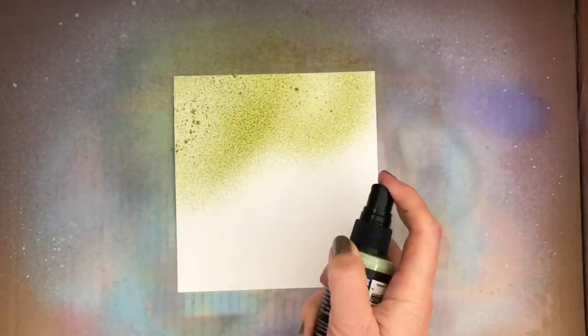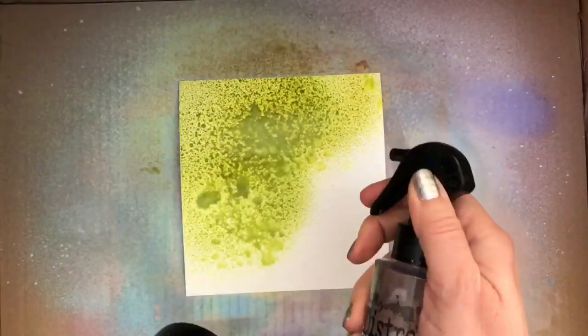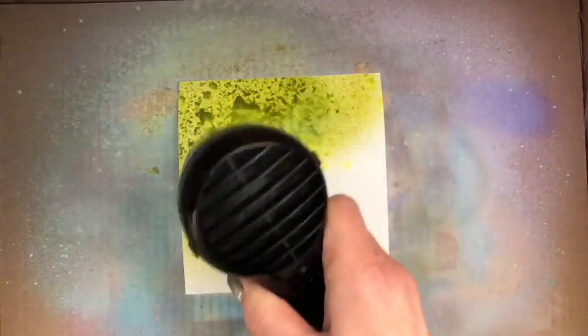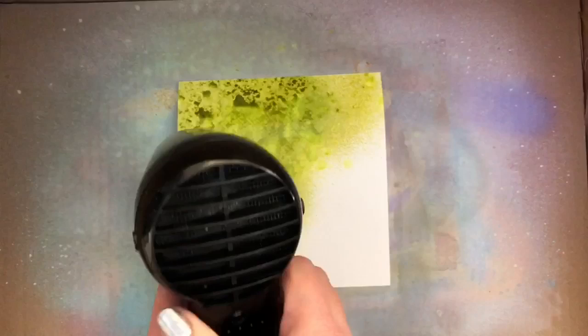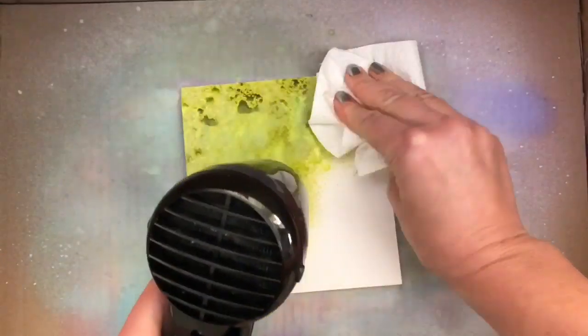I spray about half of the card with the Peel Paint spray, and then I come in with some water drops by squeezing the Distress Sprayer halfway. I use the heat tool to dry, and then I spray some more water. Once you've added the color you can take the card out of the box so it doesn't get wet and your box stays in good condition. I also blot to get lighter spots — I want a background with lots of texture.